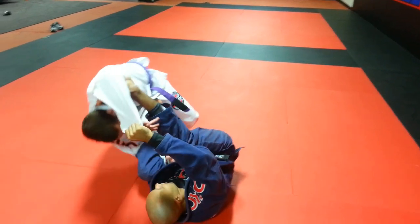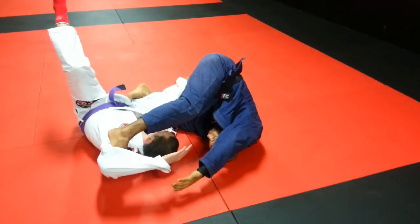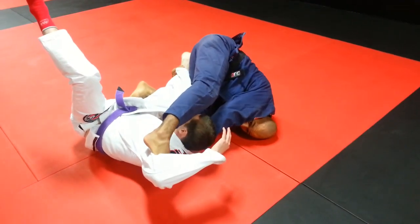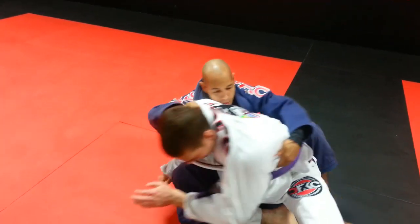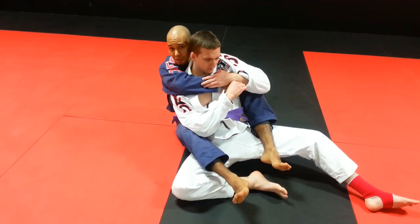I am here, I kick, and I switch. Now from here, this hand over here I am going to switch to the back, to the collar. Now from here, I am going to spin under and go to the back. Spin, go to the back, and secure position.